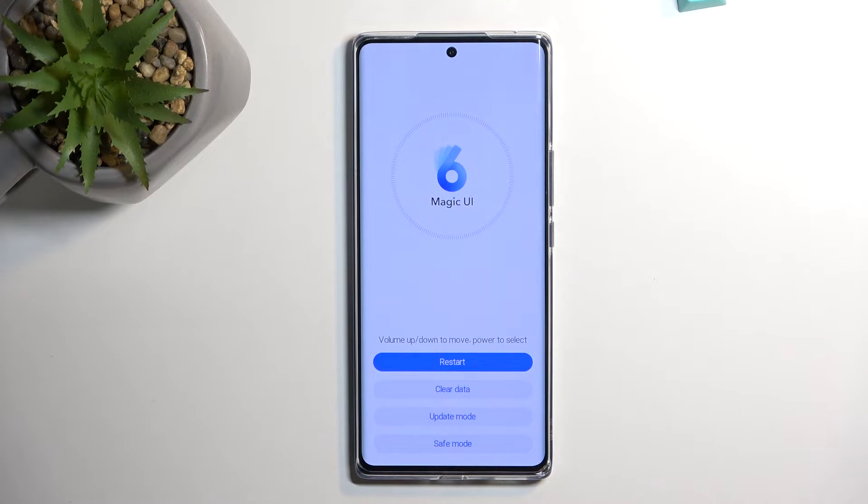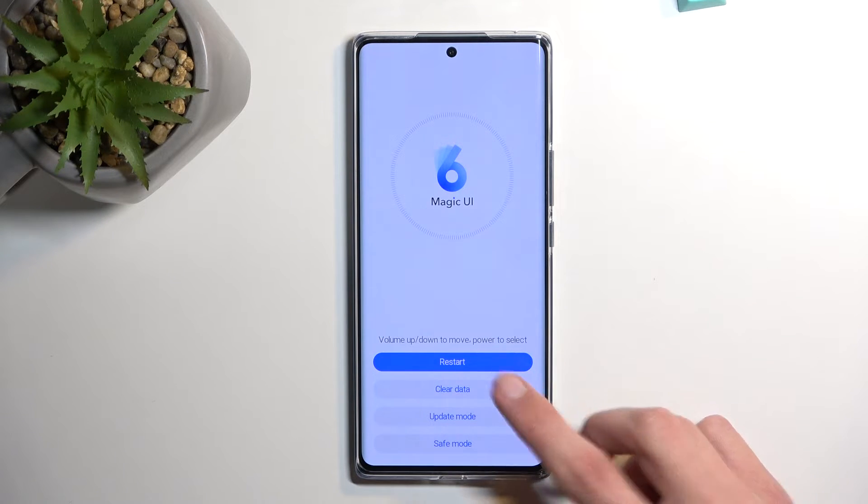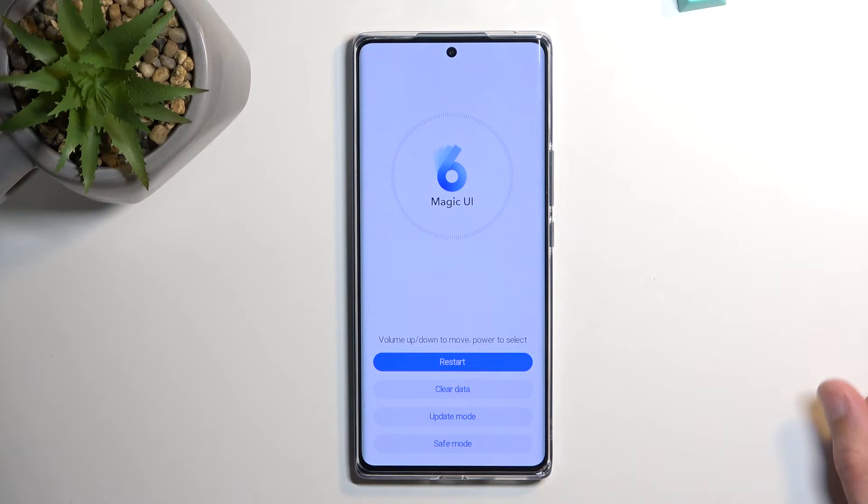And here we have three options. We have clear data, update mode, and also safe mode. And obviously the first one is just a way of getting out of here.